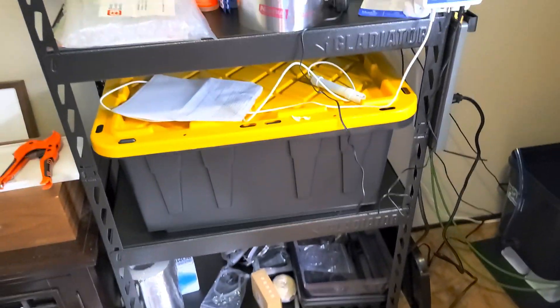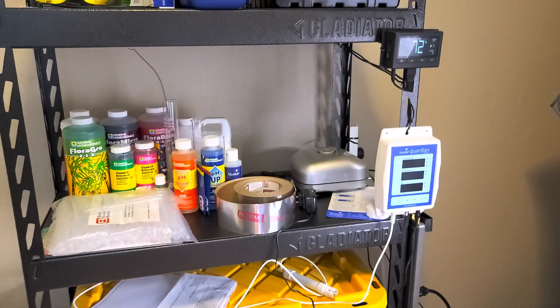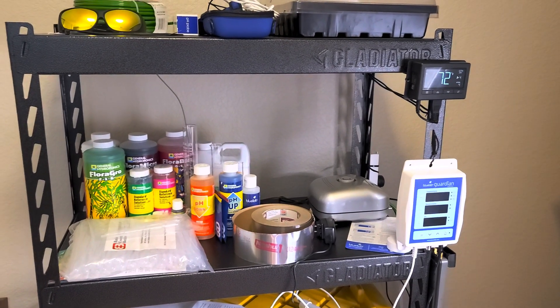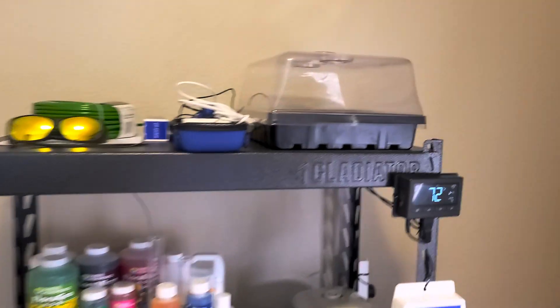Here's the rest of my kit. That's going to be the top-off reservoir eventually. General Hydroponics — pretty much everything they've got — and I've just got these chilling up here right now temporarily while I'm working on things. Hopefully they sprout soon.